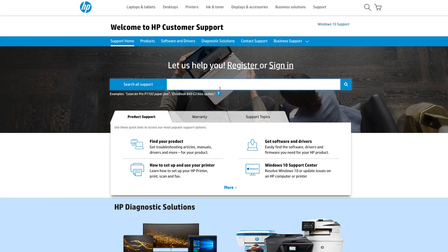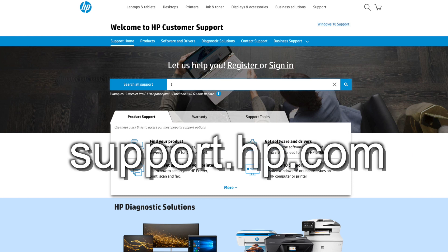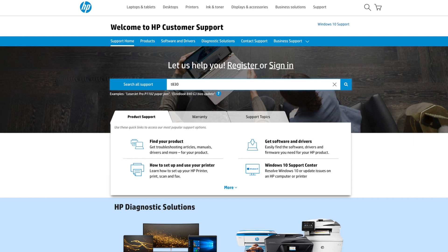To start, we'll need to download the new firmware from the HP Support website at support.hp.com. Here, type in T830 to bring up the T830 page.